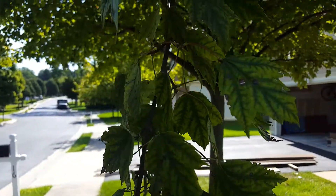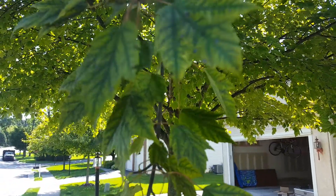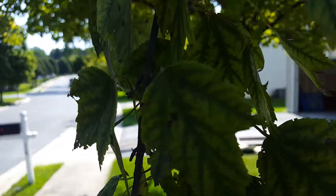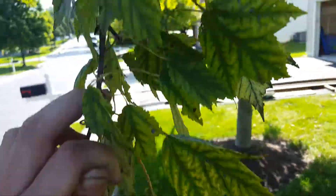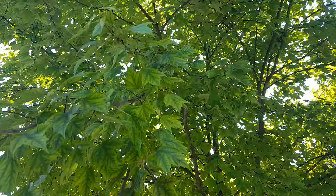Looks like iron or manganese. I say iron because usually with manganese deficiency it's just on new growth — they'll have the chlorosis, mid-vein chlorosis. You see how it gets lighter in between the veins? Iron deficiency usually shows through the entire tree, and as you can see, it's here.